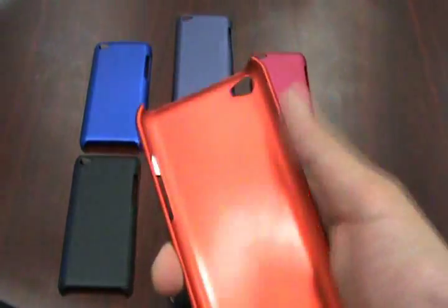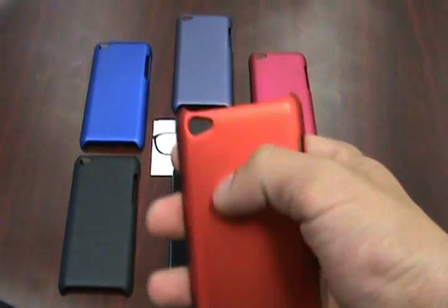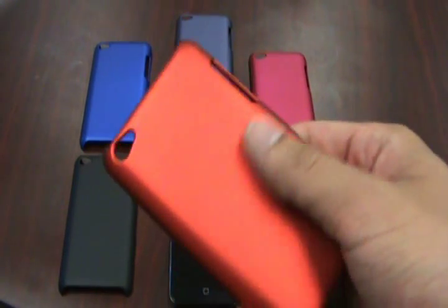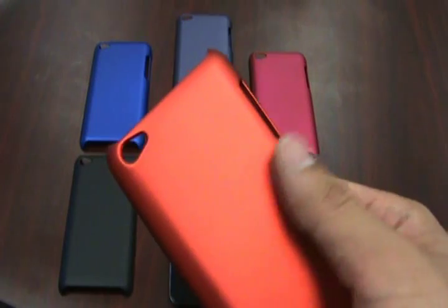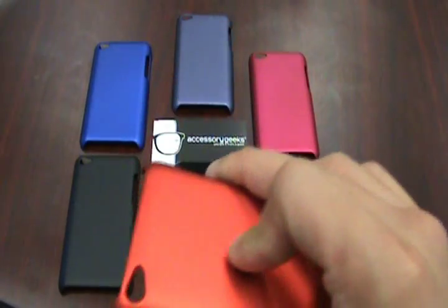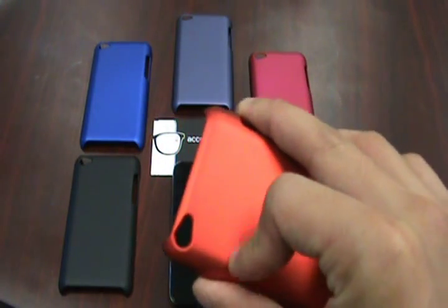Basically the same design, same construction. As you can see, the same cutouts, so everything's accessible. But the finish is matte — it feels really rubberized. And it actually provides the same amount of protection as all the other plastic cases.